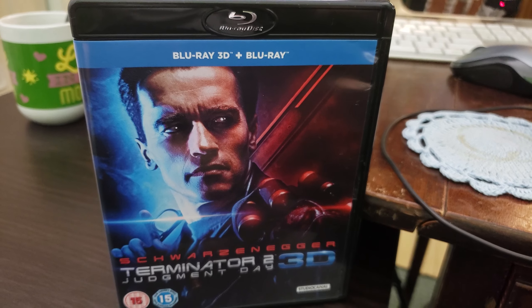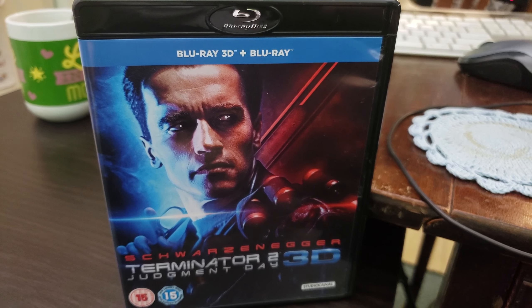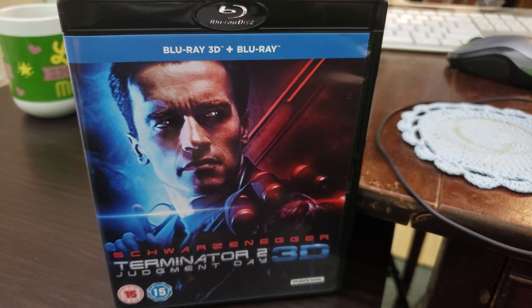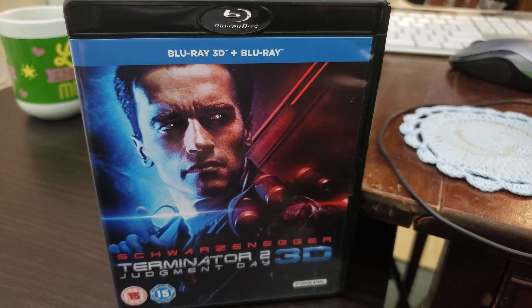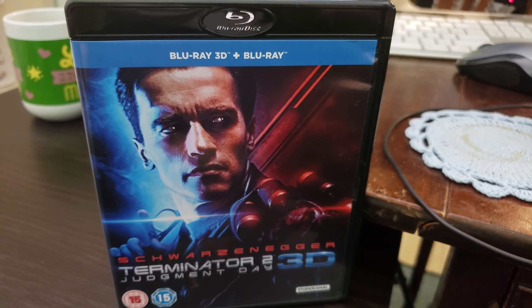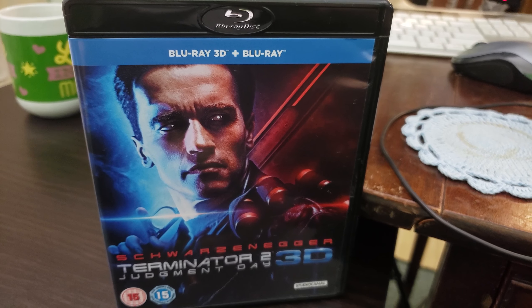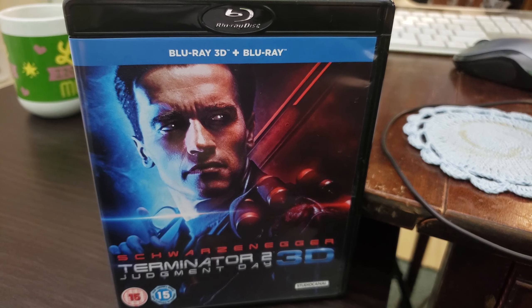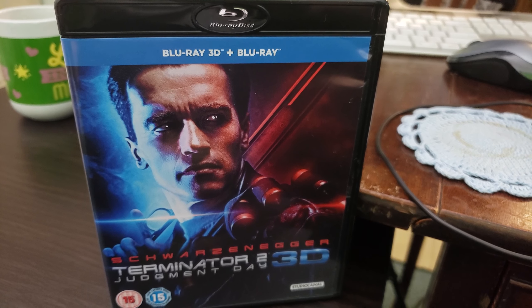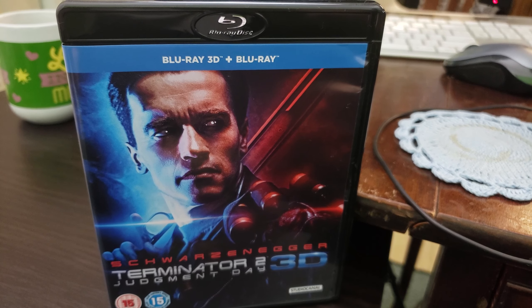This is the UK version. I'm going to show you how to unlock the UK European version, Region B, for the North American region. It's really not that difficult. All you're going to need is PowerDVD — either version 16 or 15 will get the job done.